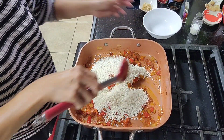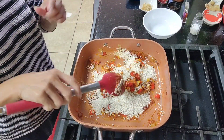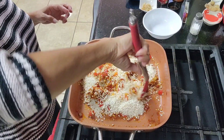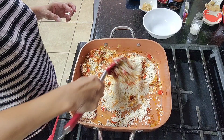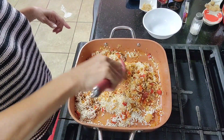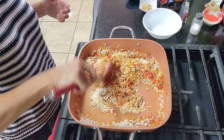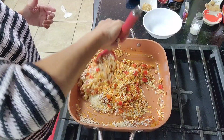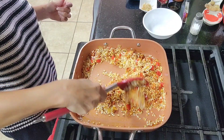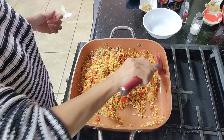Now let's add our rice. Don't ever use long grain rice — you can use short grain, but if you can find arborio, or better yet bomba rice, that would be perfect. I just want to sauté the rice with the sofrito to coat it well.